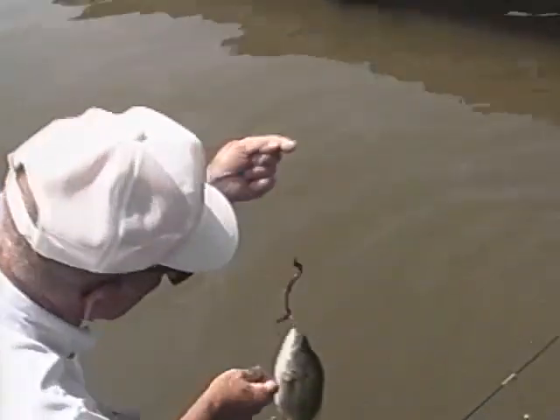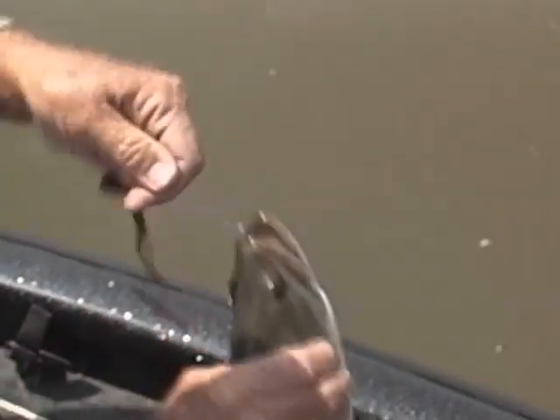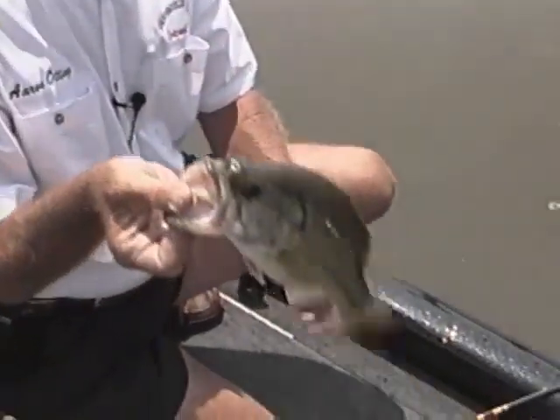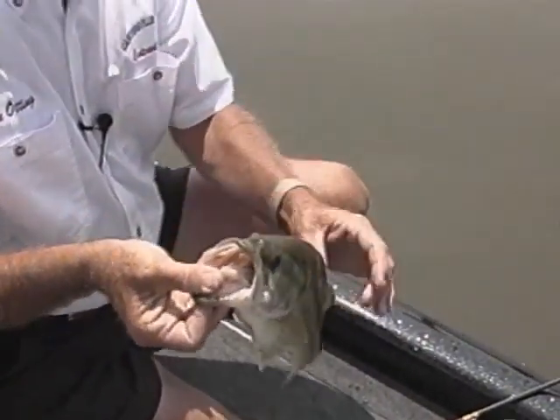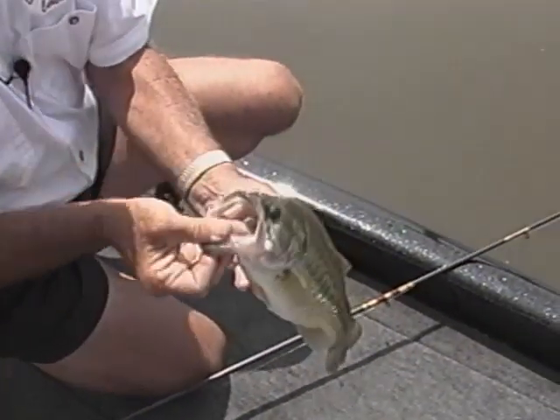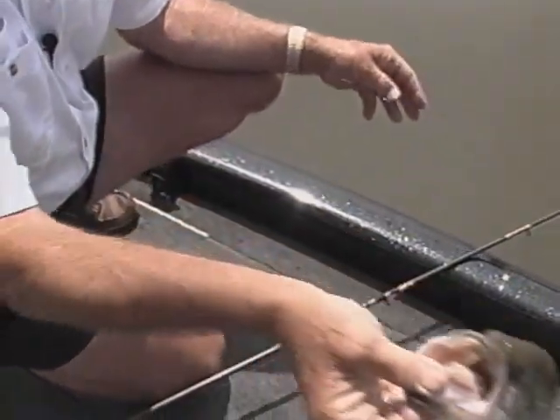There he is — another decent fish, about the same size. They're not getting any larger, are they? No, but that's two in 15 minutes. Yeah, they're going to pick up this afternoon I think. He's not quite as long, but he's a chunky one — real chunky. Look at how football-shaped he is. They're real thick. These fish are already spawned, and they have so much shad to eat that they just get real fat in the summertime.